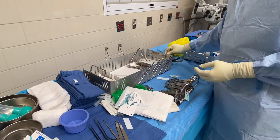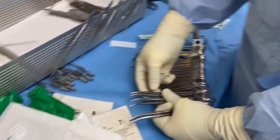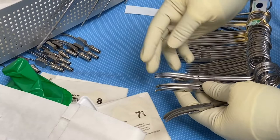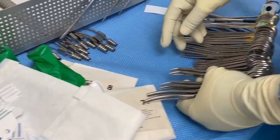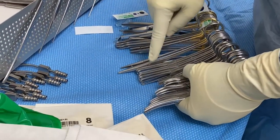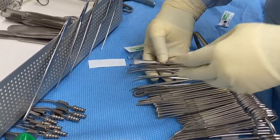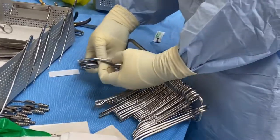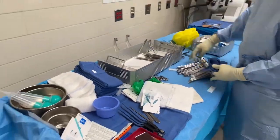You already know the clamps — the Kelly. These we call crowers here, though the proper name for them everywhere is supposed to be a crile. That's a curved crile. We have regular mosquitoes, straight mosquitoes, towel clamps, a needle driver, sponge sticks, scissors — regular scissors, heavy scissors, curved Mayo scissors, and that's a fats scissors. That's all for now, thank you so much.